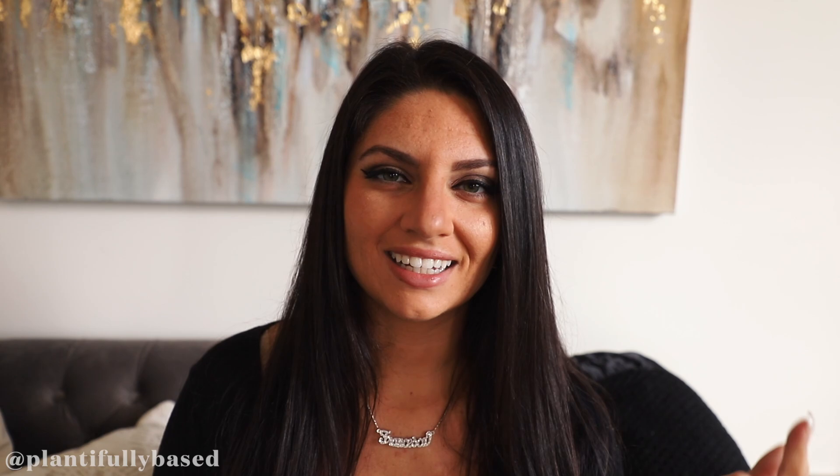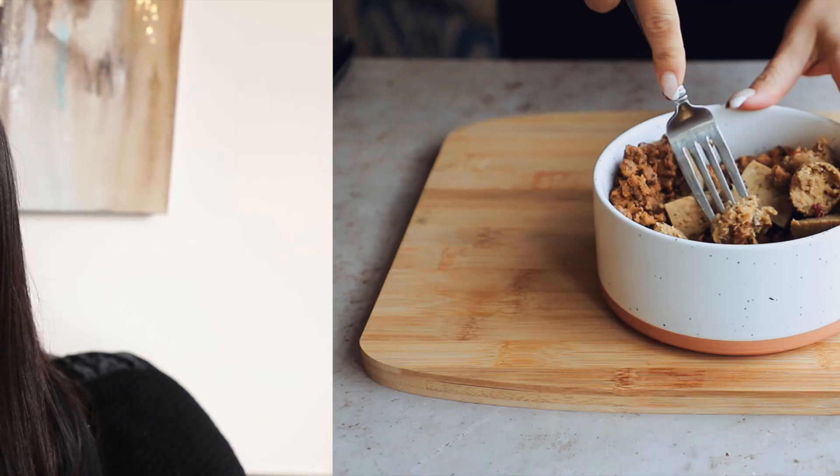The full written recipe is on my blog — link right in the description box below. All the ingredients are written out there as well. There are also links for my cookbook, podcast, social media, and newsletter sign-up. Everything is in the description box, so go check it out. With all that said, let's go make some soup.